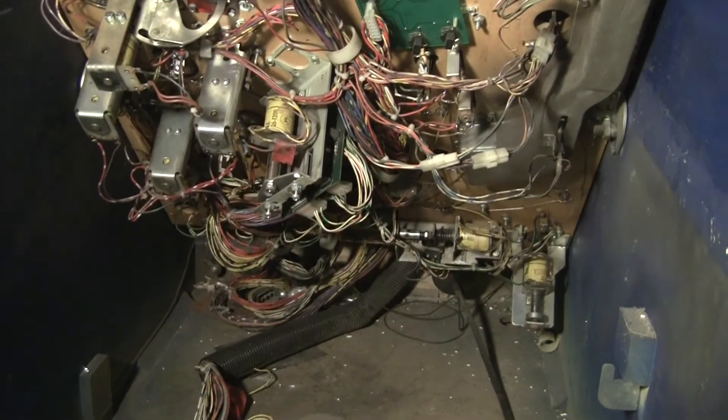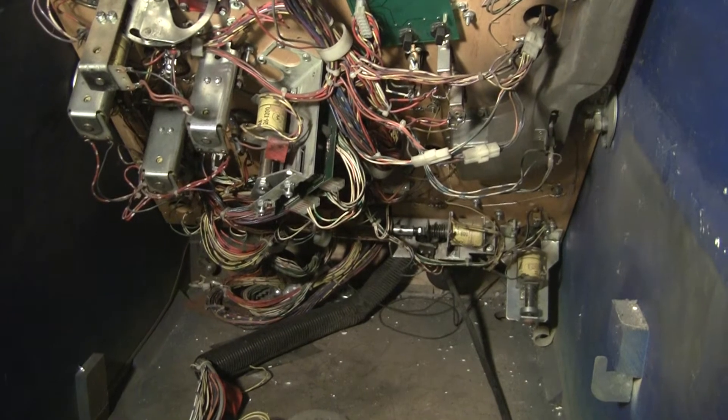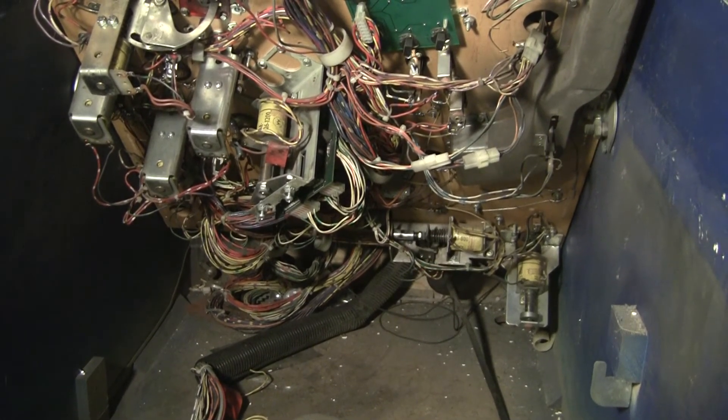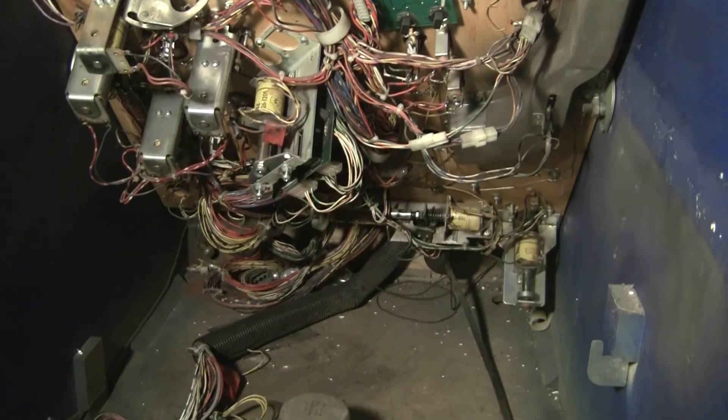Remember to follow the blog at pinballhelp.com and we'll see what happens next. Thanks for watching.